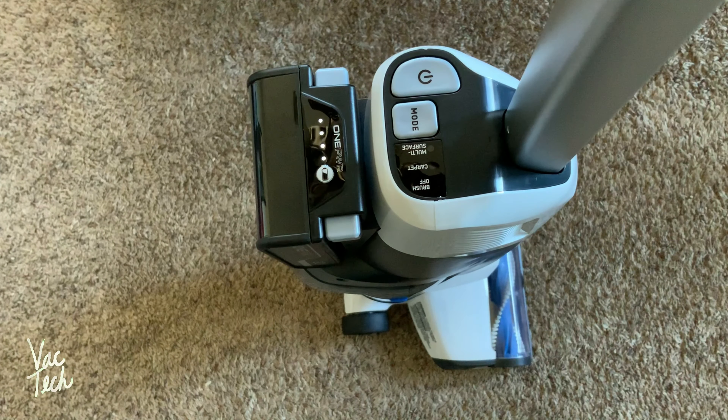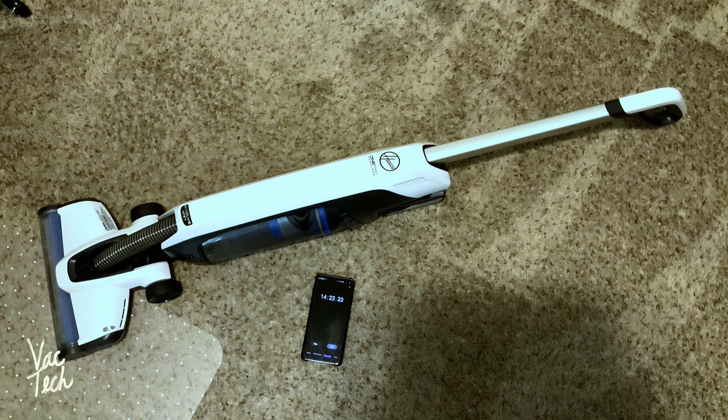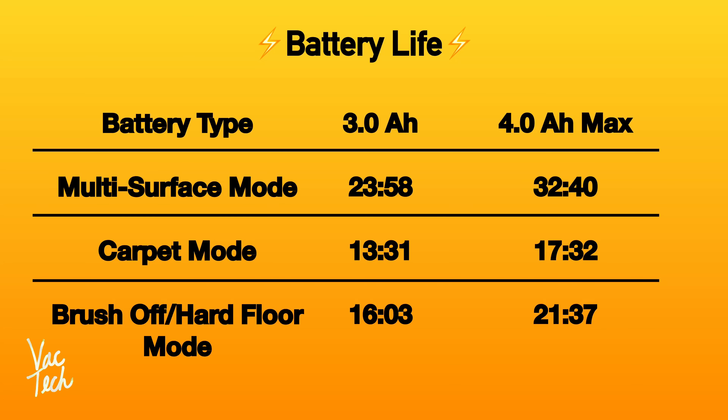At any time you can check the state of the battery life by hitting that button. I timed the battery life for both batteries on all three cleaning modes. The larger battery seems to have about 25% longer run time. In its most powerful carpet mode, with both batteries, you get about a half hour of total run time. You get much longer battery life on the multi-surface mode, but it's a lot less powerful — I think of it as its eco mode. Honestly, with these numbers, I'm glad to have two batteries.